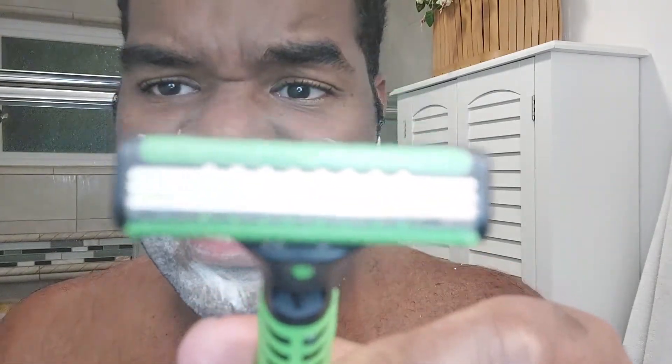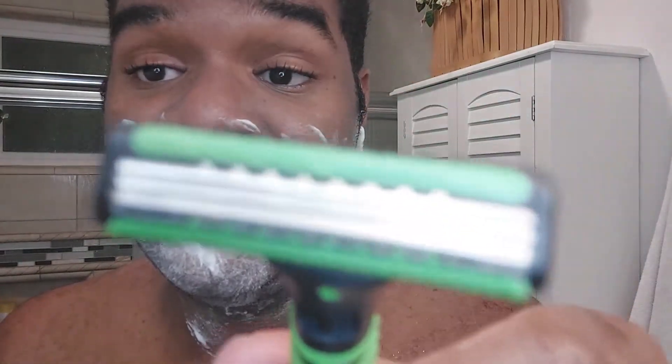Which one should I start with — the green or the red? Put it in the comments below. You know what, I like green, so I'm gonna go with green. Interesting — this pops up. That's actually not bad. It has three blades: one, two, three. Let's see how this puppy does.